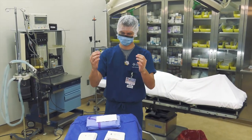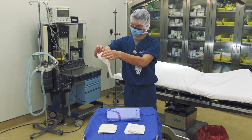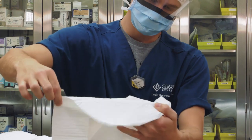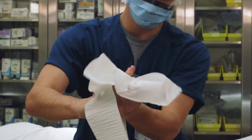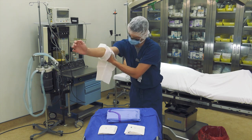Carefully pick up the towel without dripping water onto the gown, gloves, or wrapper. Open the towel and use one end to dry one hand and arm to the elbow. Push your hand up and through. Limit movement of the towel and do not go back up the arm as you dry. Lean forward to make sure the towel does not touch your shirt.